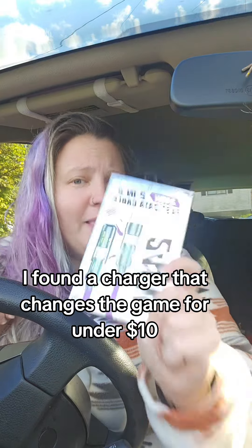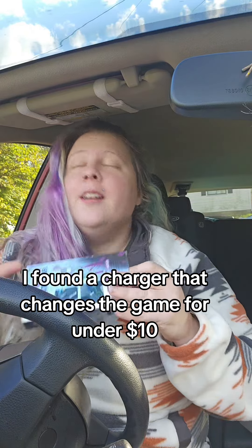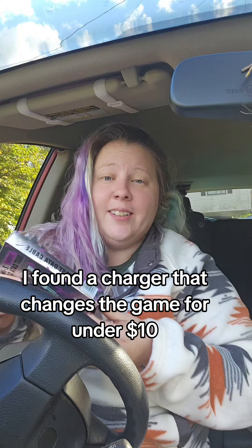I bet you don't have a phone charger like this. This is like the third or fourth one of these that I've bought because they keep growing legs and going missing — someone else in my house, a child, a husband, somebody keeps stealing them.